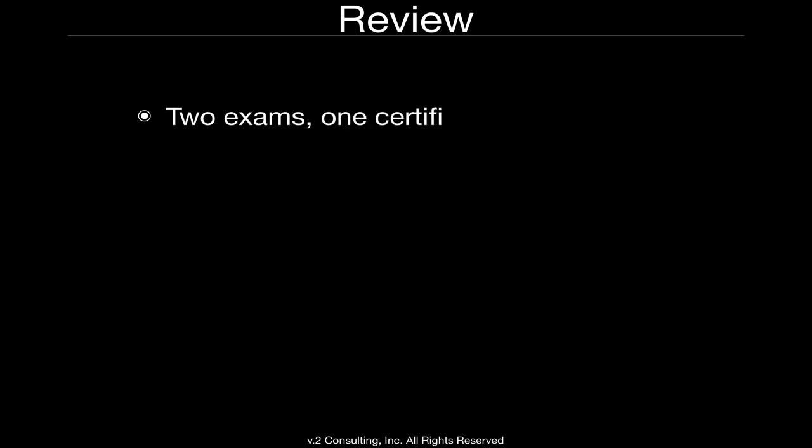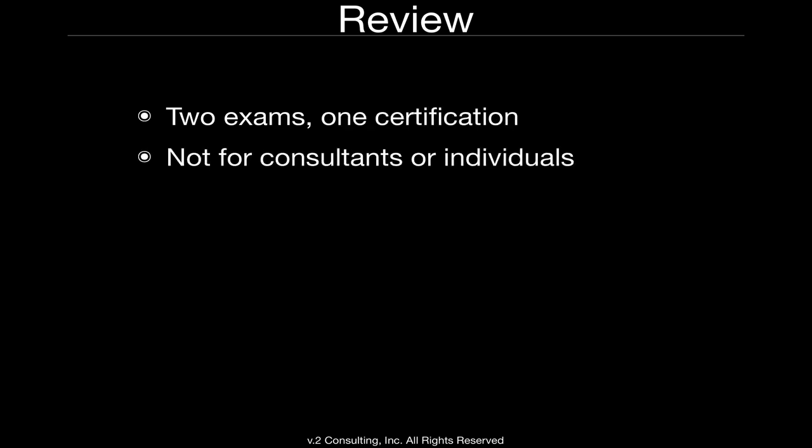In review: remember, there are two exams and one certification. You must renew annually, and you do need access to GSX to pass the renewal exam. This is not for individual consultants or IT professionals. Access to GSX is granted only to companies.